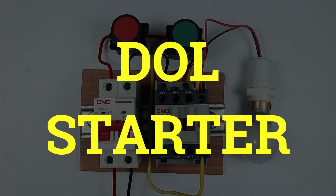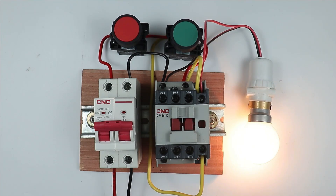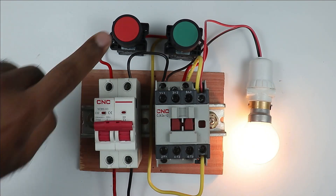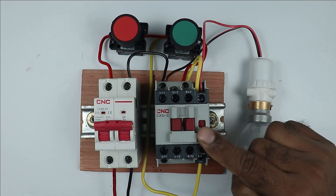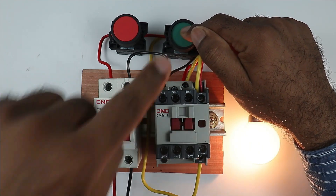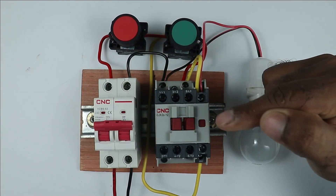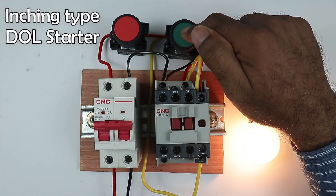Friends, for the DOL starter you use, when you press the push button, your contactor will be turned on. If you want to turn off this contactor, then press the stop push button. You must have seen somewhere that in this DOL starter, when you press the start push button, the contactor is turned on. But when you release the button, the contactor is turned off. This type of DOL starter is known as inching type DOL starter.